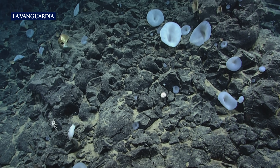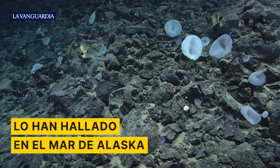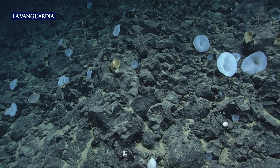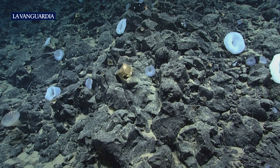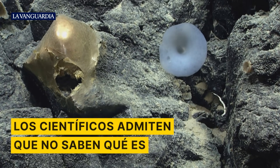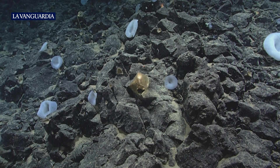Started with that sponge attached. Just scan past this discolored — what might be a sponge. This is some sort of encrusting sponge. Hydraulic sponge coming up.